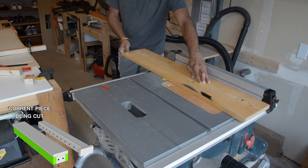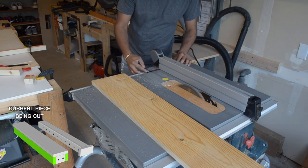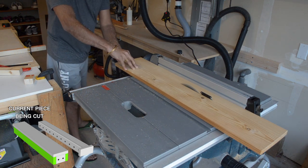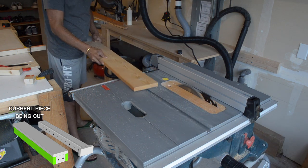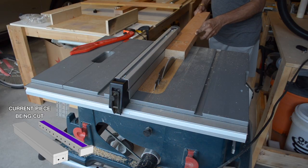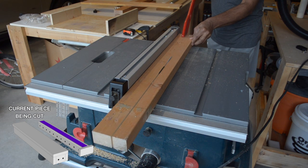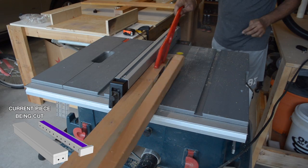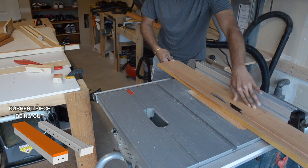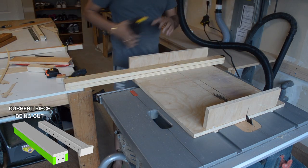We first ripped everything down to the proper width on the table saw. As you can see here, we're cutting up the side pieces from a wider 3/4 inch thick board. Here we're cutting the center sliding piece from a 2x4. Now we're cutting the top piece from another 3/4 inch thick board. Then we use the crosscut sled and cut everything to the proper length.